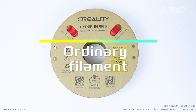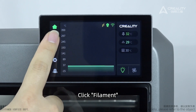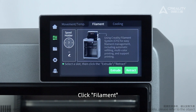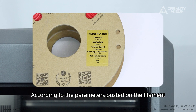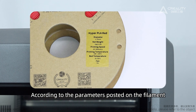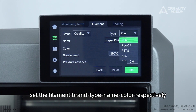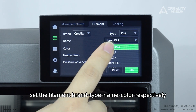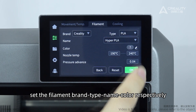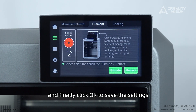Ordinary Filament: Filaments have filament usage information posted on them. Click Filament — you need to manually click on the screen to set the filament information. According to the parameters posted on the filament, set the filament brand type, name, and color respectively. Finally click OK to save the settings.